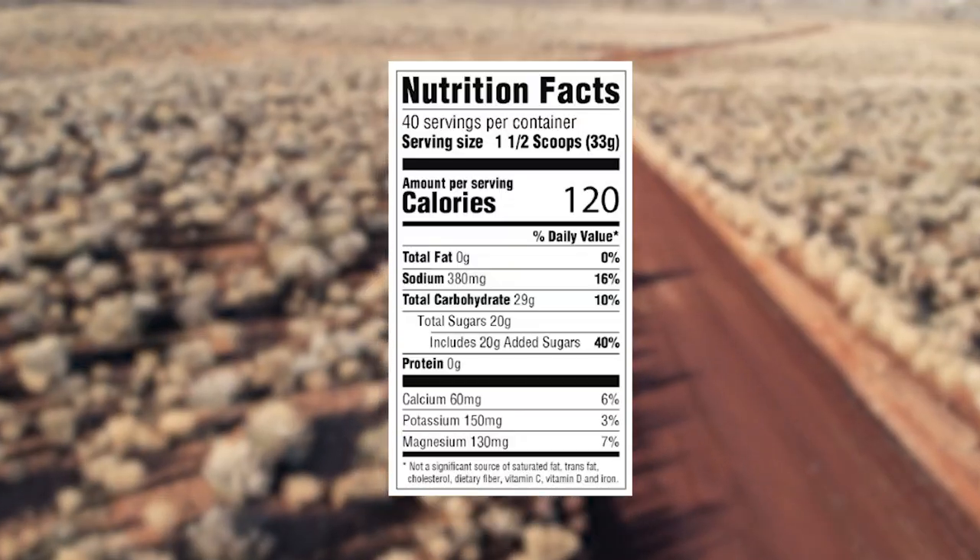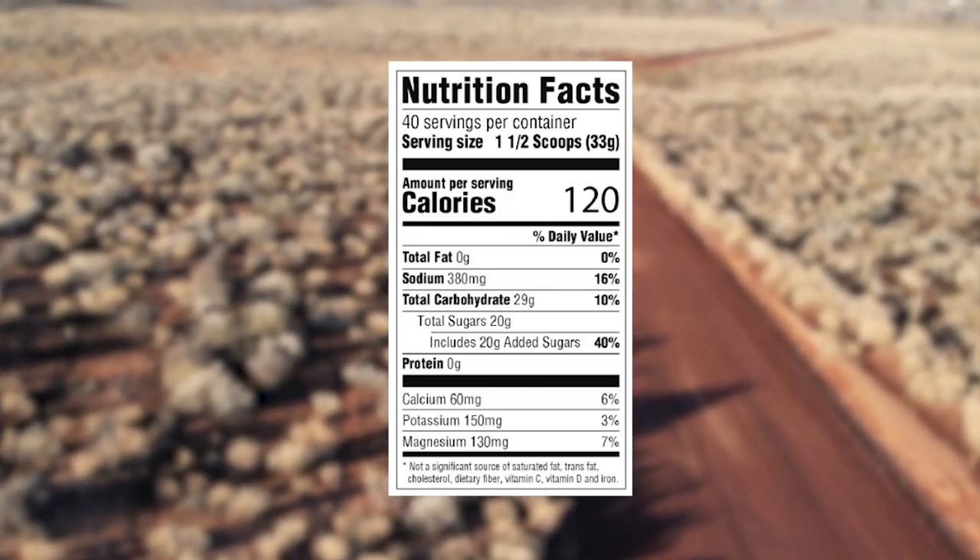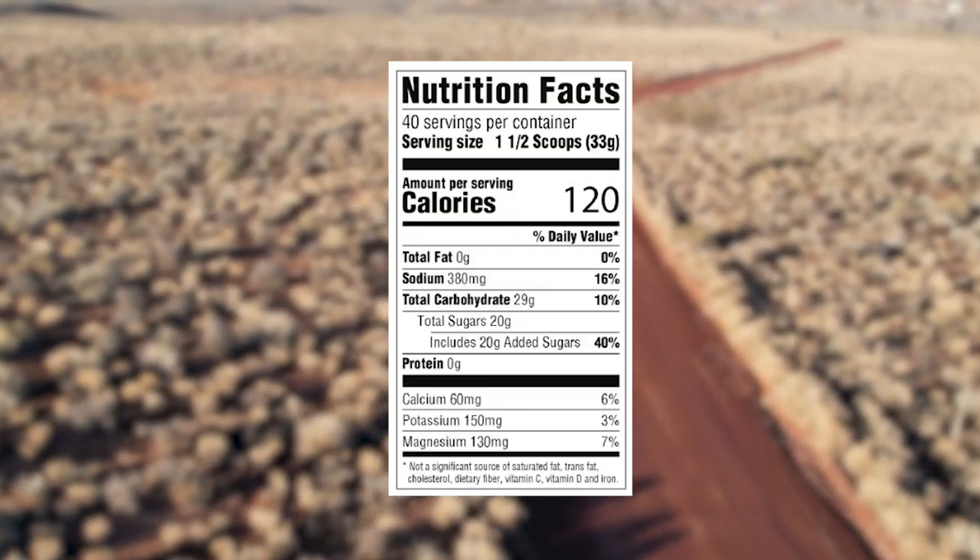Beyond flavor, let's look at the nutrition facts. We have no fat — A plus. We have 380 milligrams of sodium per one and a half scoops, 29 grams of carbohydrate, 20 of which come from sugar, and zero protein. That's pretty good. Let's jump down to the ingredient list and see where that sugar and sodium come from.